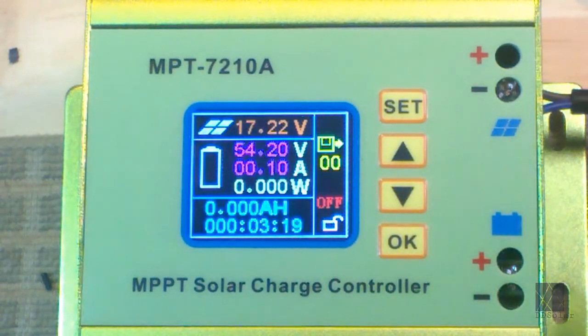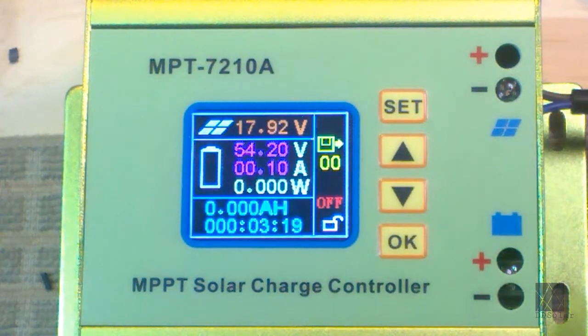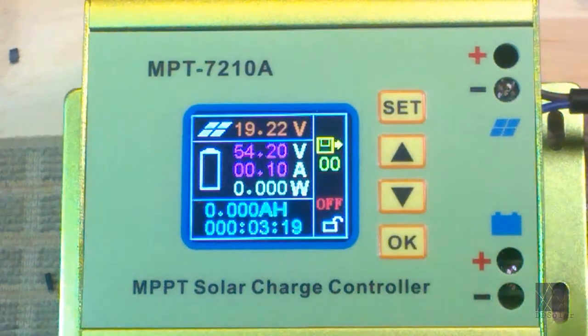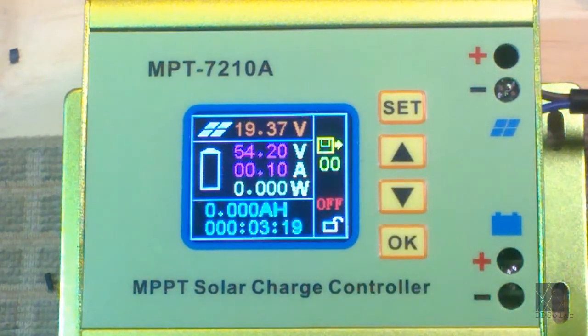There's also the watts display right here, and you would see that count up as well — it's just doing a calculation for you. In my case, if I was setting it to one amp, I'd be getting about 50 watts if the solar panels were able to deliver that much current. If at any time you want to terminate the charge while the controller is charging your battery pack, you would just press the OK button and you'll hear the fan stop and it will stop charging.